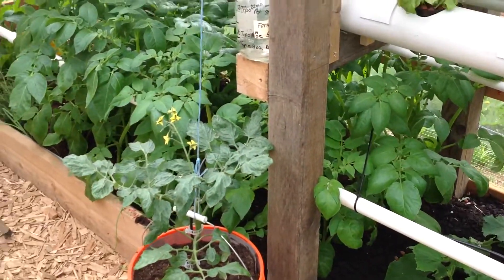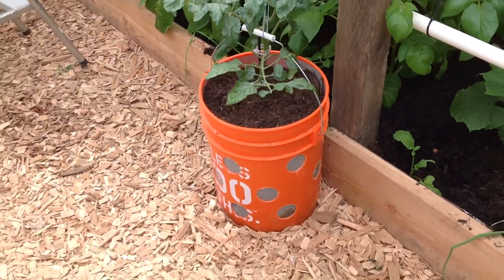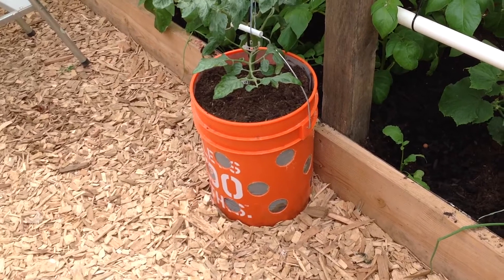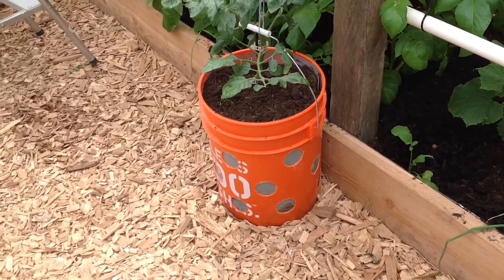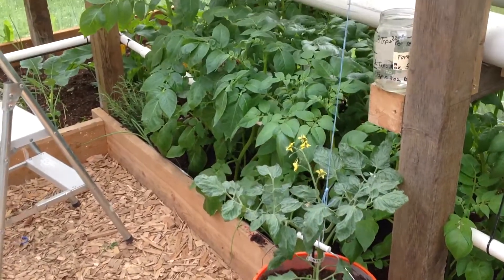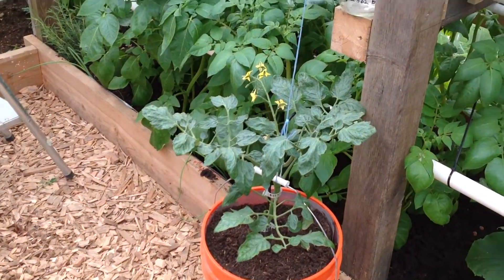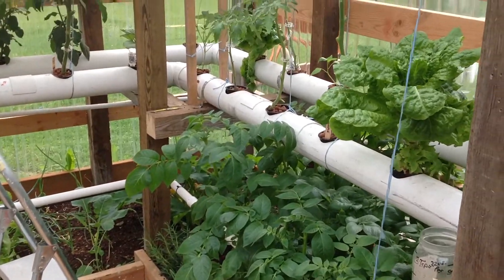Potatoes down there, doing really good. I have another bucket down there, I'm trying that air — whatever it is — on that bucket. Roots end up seeing the light and it tells the plant to start making roots in the middle of the bucket there, so it's supposed to do really good, we'll see. Got it on a little drip line, it gets a drip like every ten minutes, so I don't have to mess with water in it.